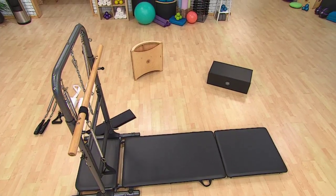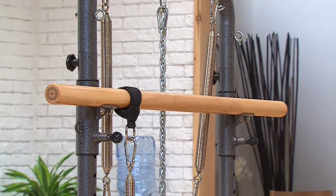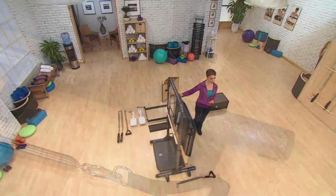Exclusive to Merithew Health & Fitness, this unique piece features a tower design with spring resistance, a wooden stability bar, easy roll wheels, and a foldable mat platform.